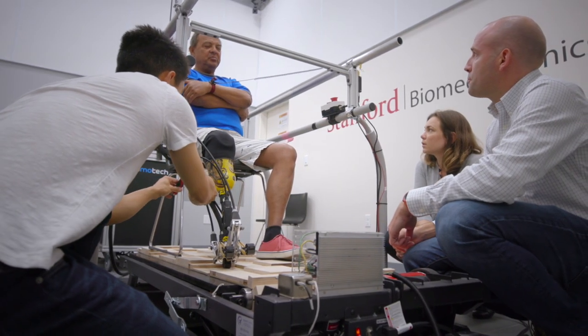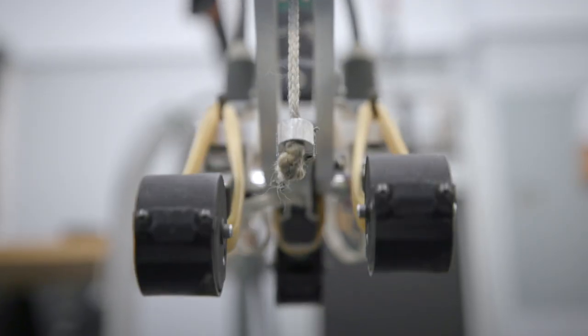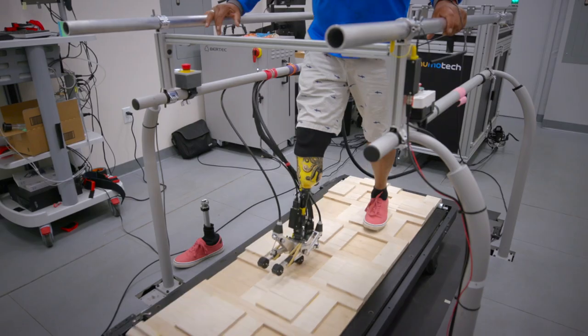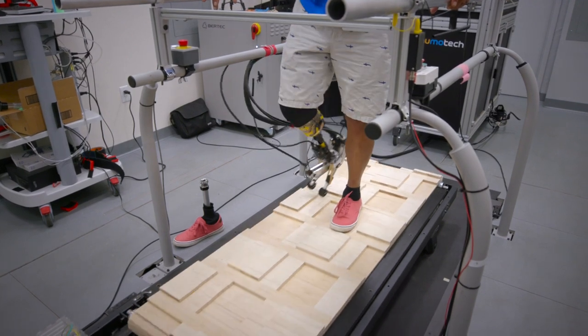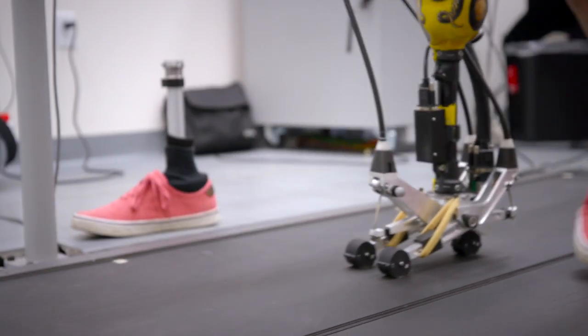On experiment day, a participant will come in. If it's their first time in the lab, we'll have a licensed prosthetist fit them to our device. After that, we will walk them through a series of conditions, so they'll just try to walk as normally as possible for about six minutes per condition, and while they're walking we'll be recording a variety of measures such as motion capture or energy expenditure.